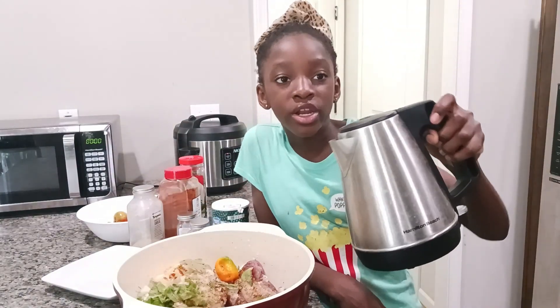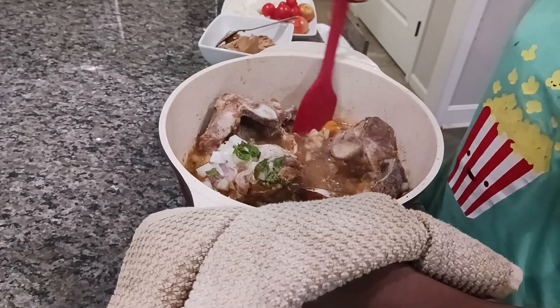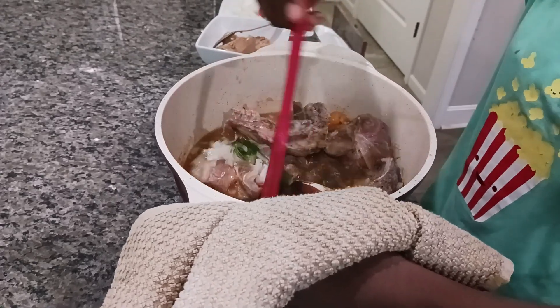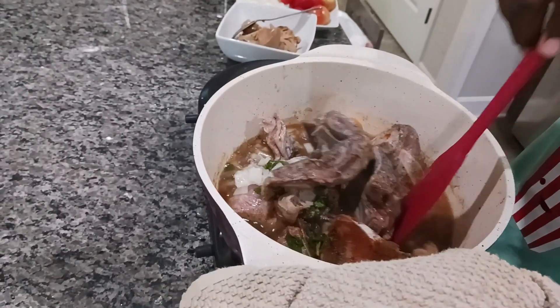I'm going to add some water in it. Now I'm going to be stirring my chicken so make sure the water doesn't burn and also to get it some flavor.